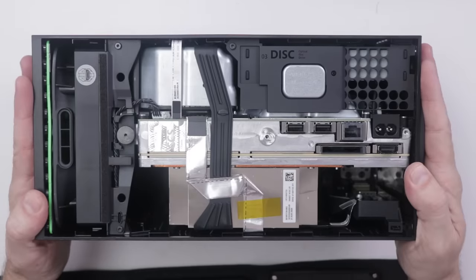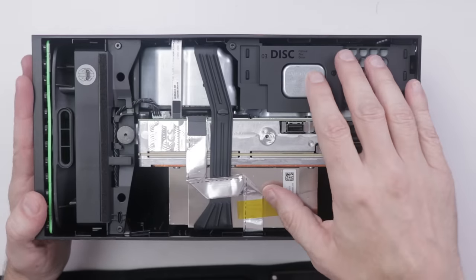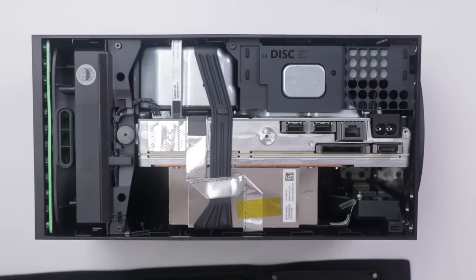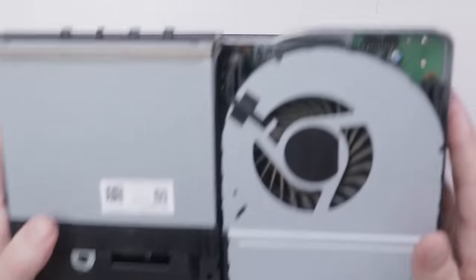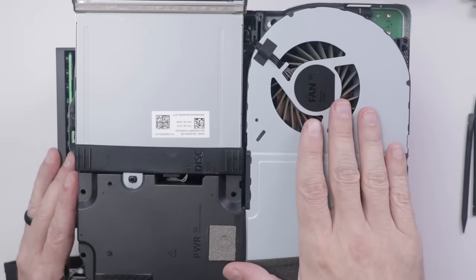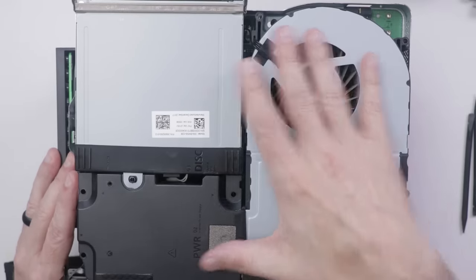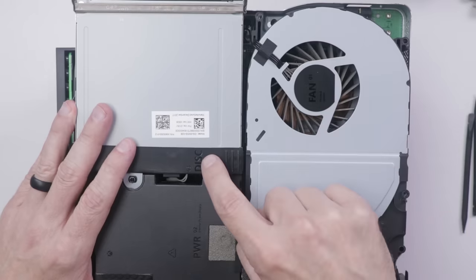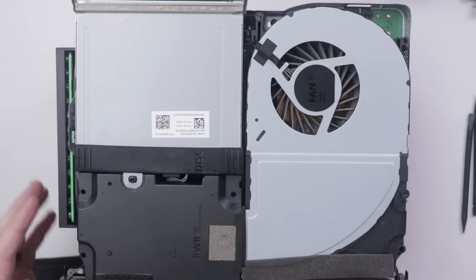One thing I really like right away is that this is all just a nice compact unit that fits right in here. It's very similar to the Xbox One X, which was designed very similarly with everything fitting in just right. Everything on these is even labeled — we've got the fan, the disc drive, and the power supply.